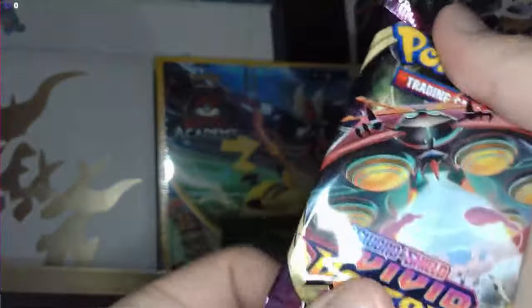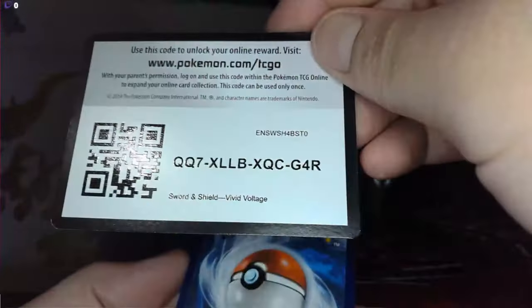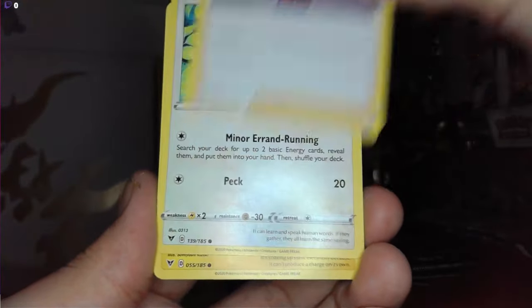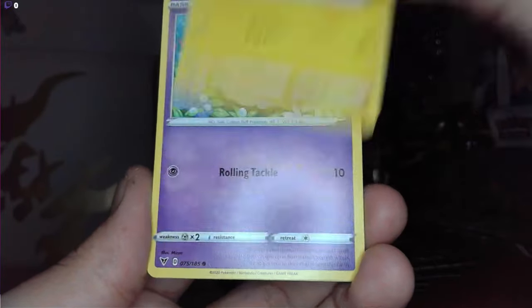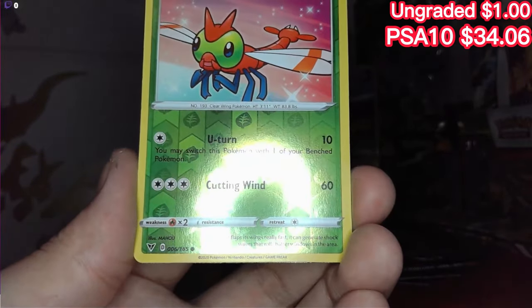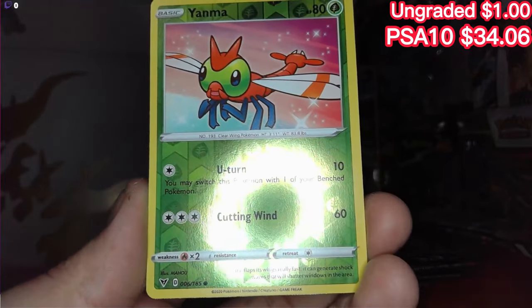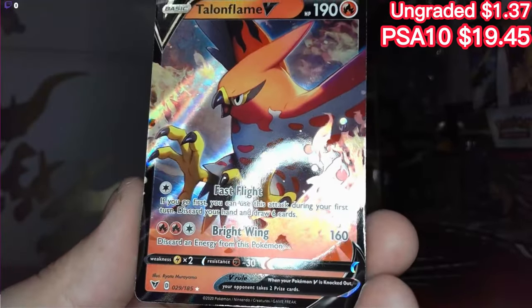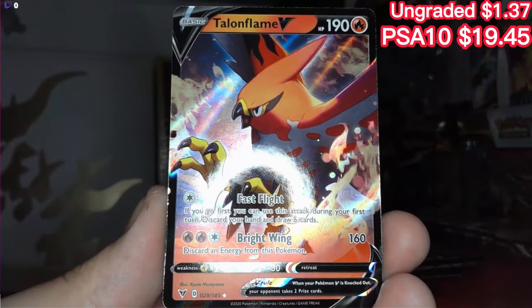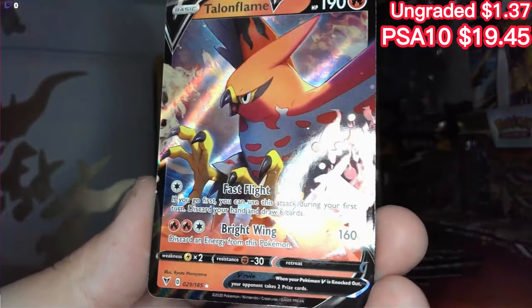We're on the last little bit of packs here — Vivid Voltage now. Don't disappoint me Vivid Voltage! Lightning — Zebstrika, Dust, Chatot, Joltik, Budew, Slugma — Yanma reverse holo, I love the little sparkles. And at the very end we have a Talonflame V card — very very nice! That's all I was looking for in Vivid Voltage, at least something. It's been a while since I pulled anything from Vivid Voltage.